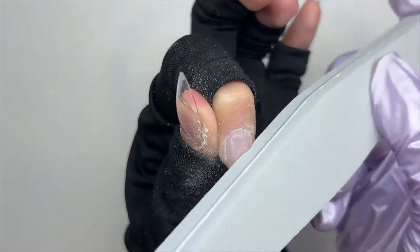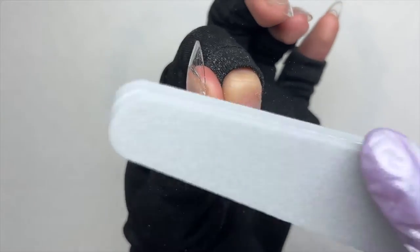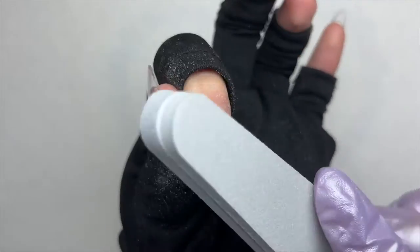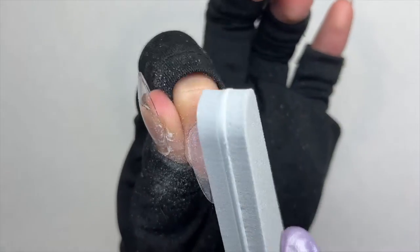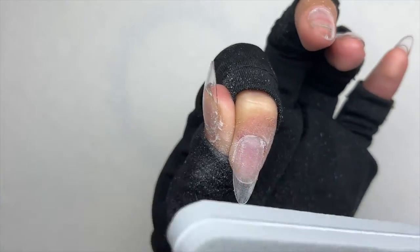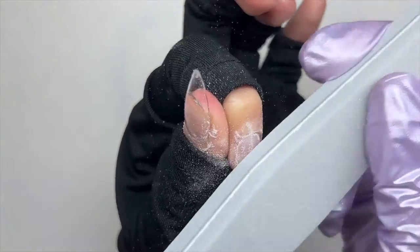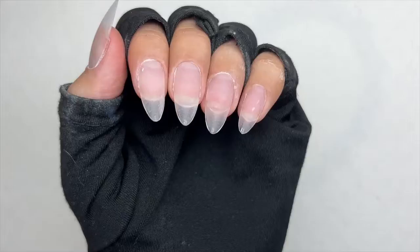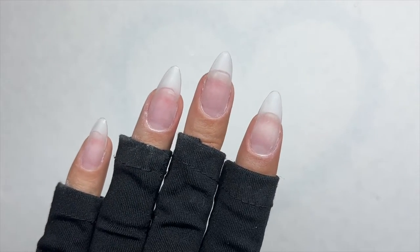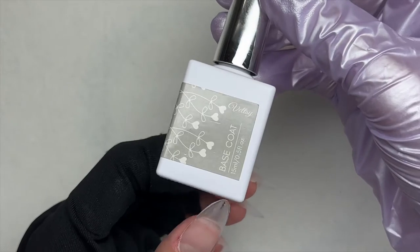I'm also taking the buffer that was included in the kit and buffing the surface of each nail to remove the shine. This helps whatever polish or product you apply on top adhere properly rather than peeling off a shiny surface. I repeated those steps for all the nails and brushed away the nail dust.